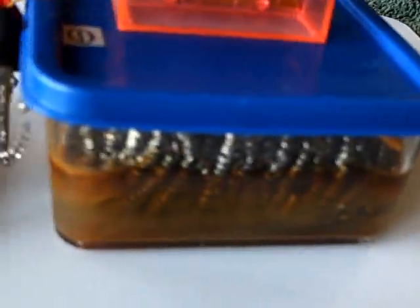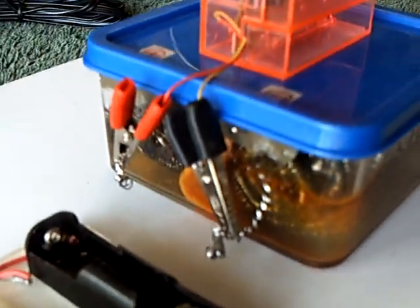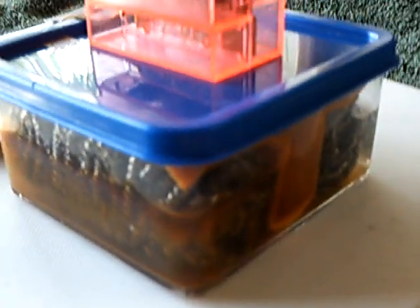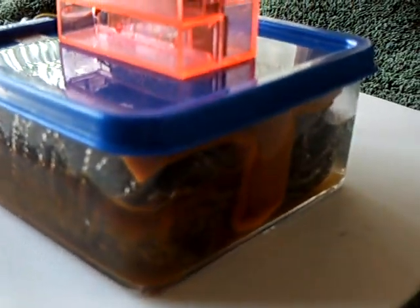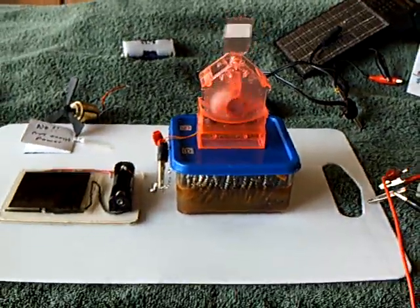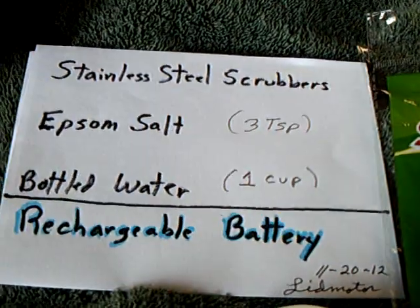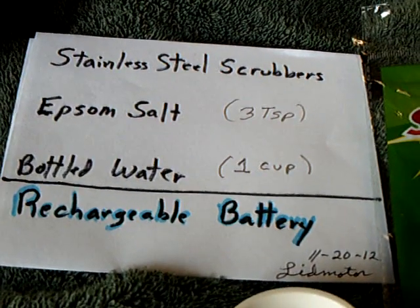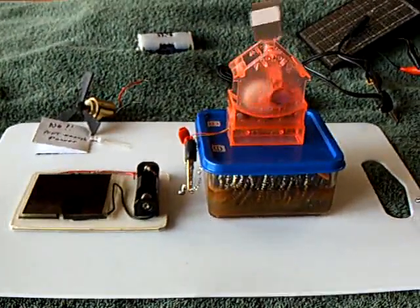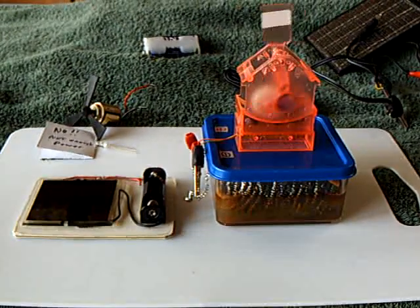That is a rechargeable homemade cell, not a capacitor. I believe it's eating itself up — it's going to eat the iron out of that stainless steel scrubber, so it won't last a long, long time. But I just wanted to give this demonstration and show that this very simple battery, made in your kitchen with just a couple bucks worth of parts, does in fact work, and it works off ambient room light using a small solar panel. Thanks for watching.